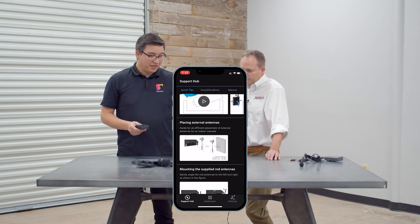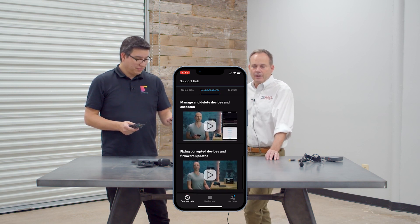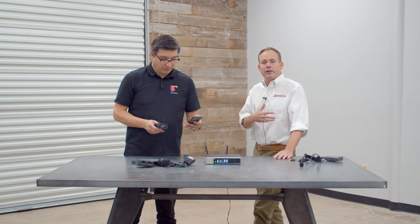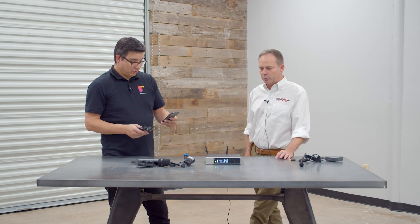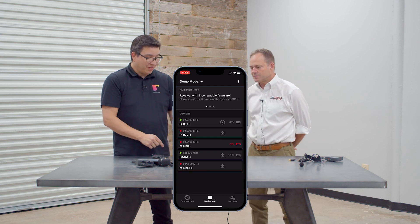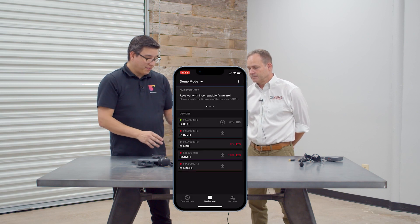Let's see what else is in this app. There's a Smart Hub with instructions on how to do things, and a Sound Academy where you can learn about Sennheiser, see all the product lines, and watch instructive videos. One thing I really like is the demo mode, where you can see how it all works without being synced up to a product. Here in demo mode we can see channels named Bucky, Marie, and Ponyo. It looks like Marie's microphone is about to die, so she'd need a new battery. You can also mute the transmitter, mute-lock it so they can't accidentally mute it, and lock the transmitter entirely.